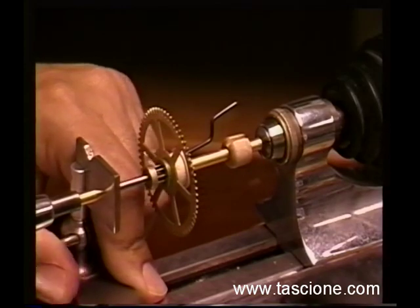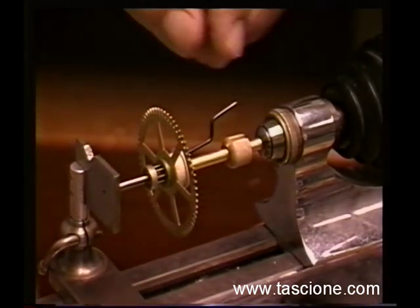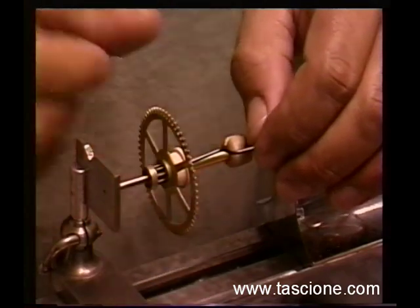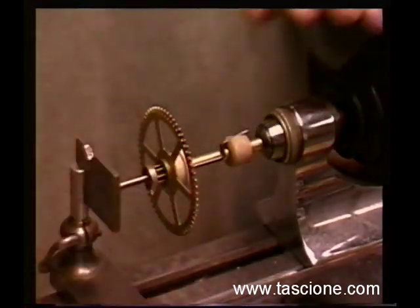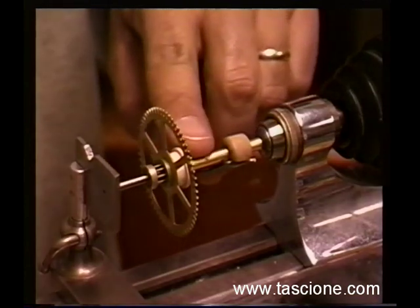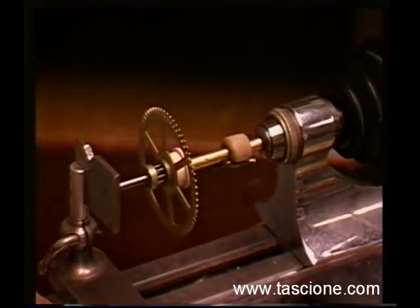Get it all lined up. Then we can turn this until we're adjusted here. This is all adjustable. Bring that in and put it right into that slot. And that's it. Now we have a good setup here with a good clutching mechanism. This could have been a little bit looser actually, but it will run fine.